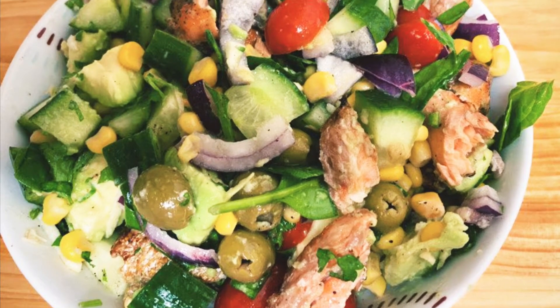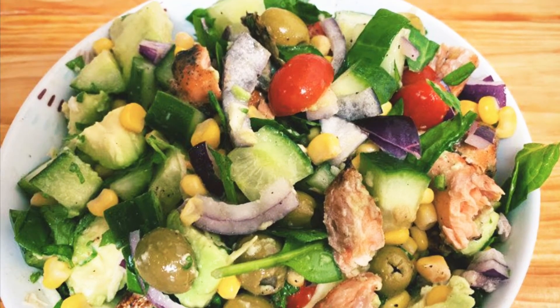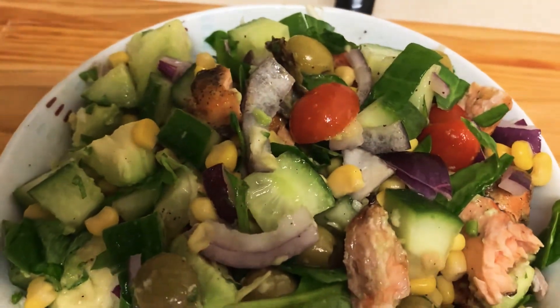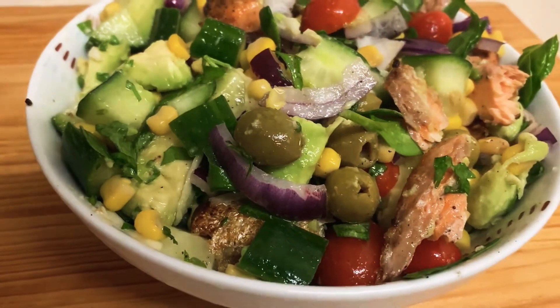Hello, welcome to my channel once again. Thank you for stopping by. In this video, I'm going to share with you how I made this simple but delicious avocado salmon salad.